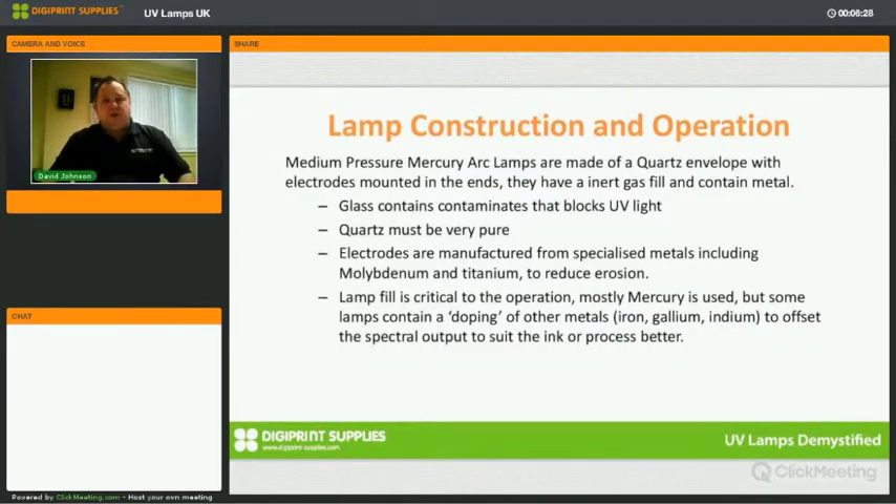So what is a medium pressure mercury arc lamp and how is it made? The lamp itself is made of a quartz envelope — I use the word quartz rather than glass because they are different materials. Glass is not transparent to UV light, especially not at shorter wavelengths. If you go into your greenhouse, you don't get a suntan because UV light doesn't penetrate the glass. We have a quartz tube, and in the ends we insert two electrodes, held in place in various ways — typically using a capillary tube melted down onto the electrode, or a pinch seal where the quartz is heated until molten and clamped to create a seal.